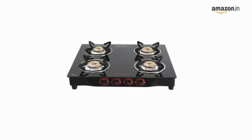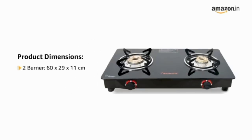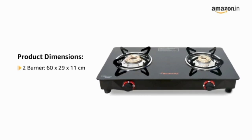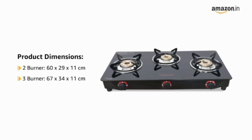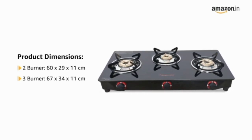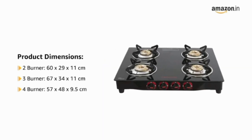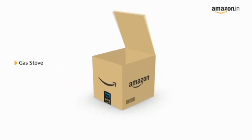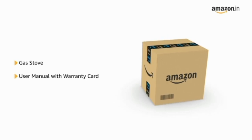The product is compact and can fit easily on kitchen counters. Product dimensions are: 2 burner 60x29x11 cm, 3 burner 67x34x11 cm, 4 burner 57x48x9.5 cm. The gas stove comes with a user manual and warranty card included in the box.